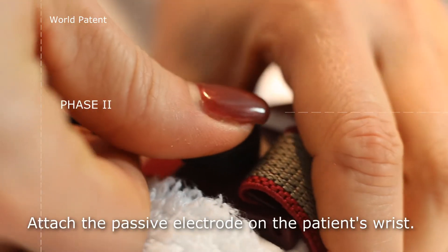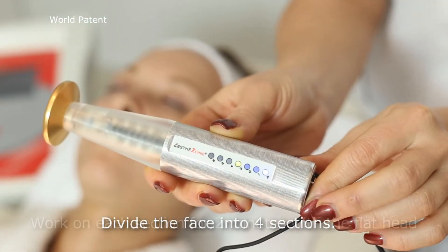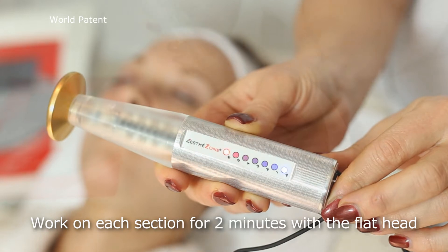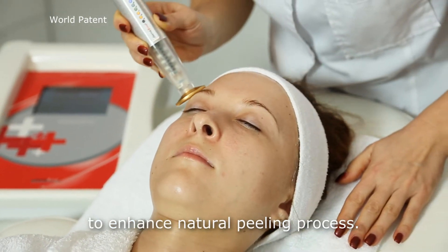Attach the passive electrode on the patient's wrist. Divide the face into four sections. Work on each section for two minutes with a flat head to enhance the natural peeling process.